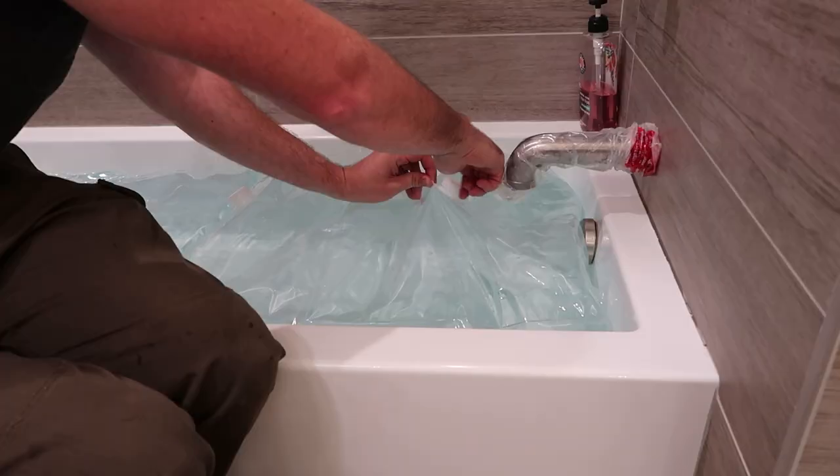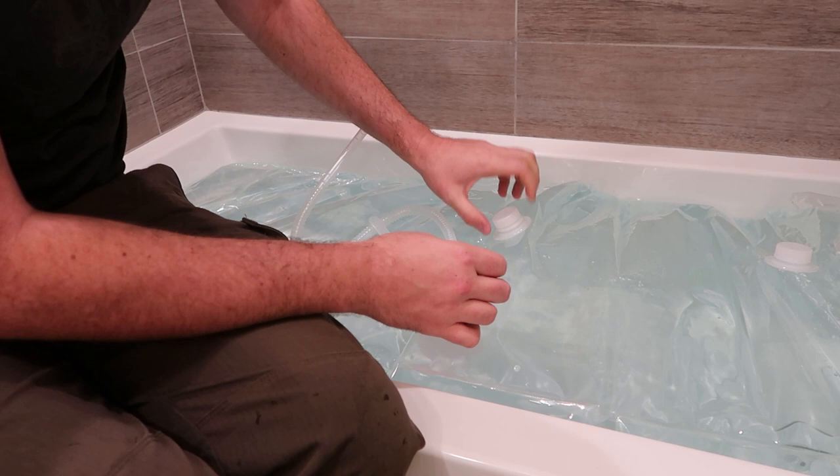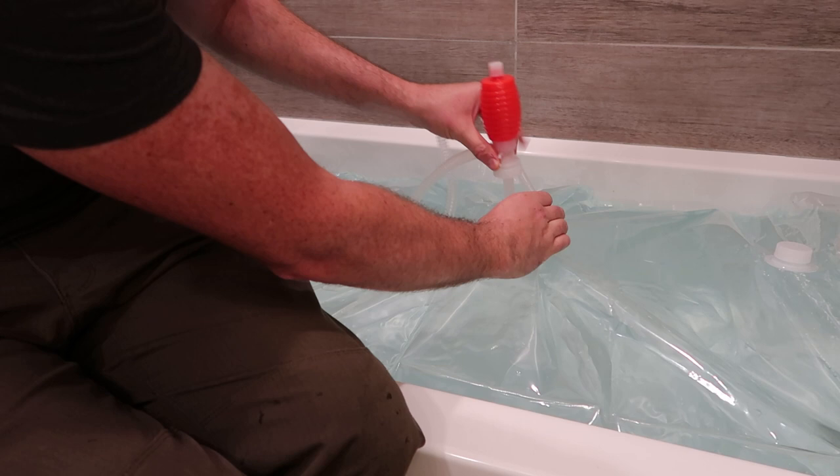Now in case you need water, all you have to do is just unspin this cup, put it on the side, and we're going to attach the pump. This will go over the top to fill up your containers. As you can see, you just pump it like this and it fills up pretty fast.